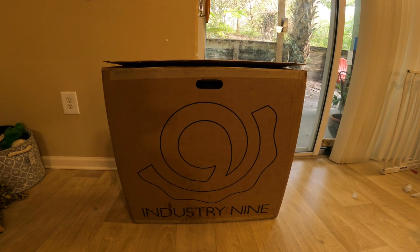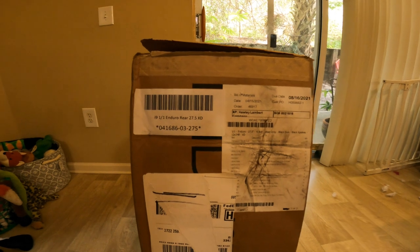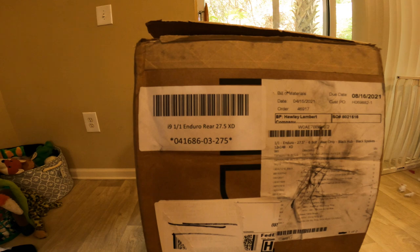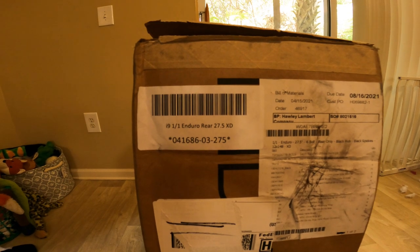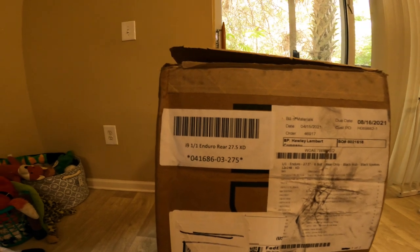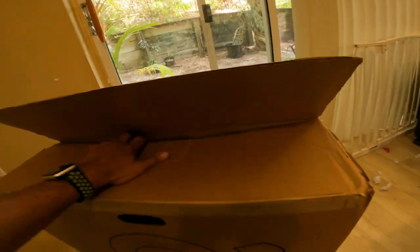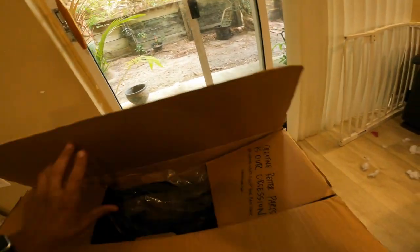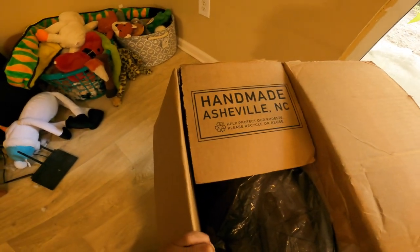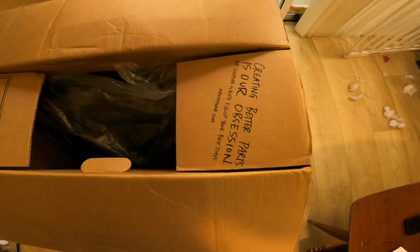Going over the box, we have the description note inside — the i9 1-1 Enduro rear 27.5 in XD driver. I have a GX cassette that I'm putting on here, 12-speed, so that's why I ordered the XD version. The packaging has cool little messaging that says 'handmade, Nashville, North Carolina.'